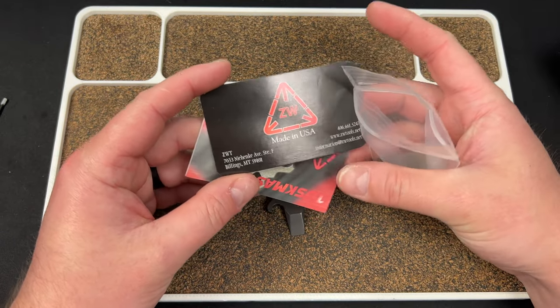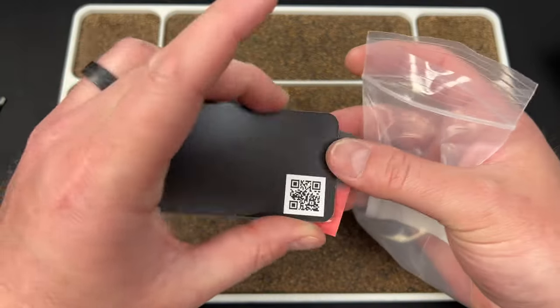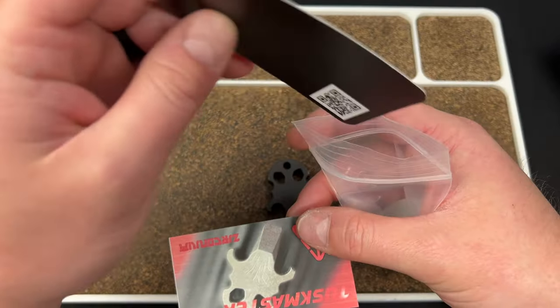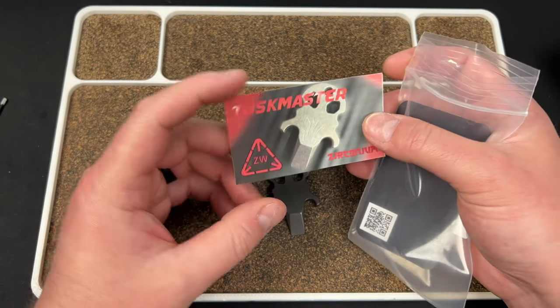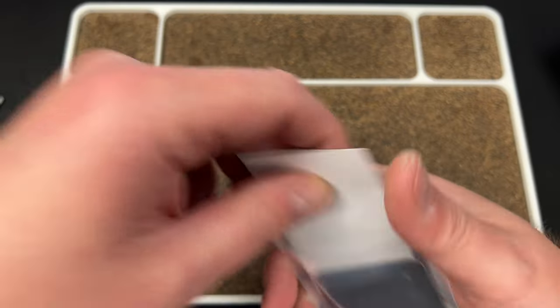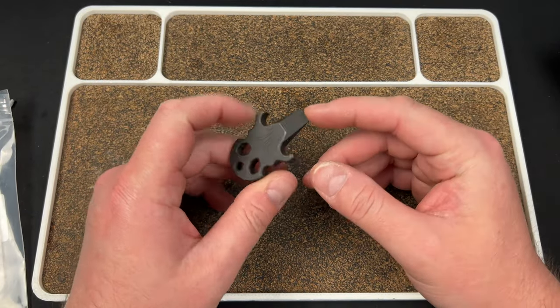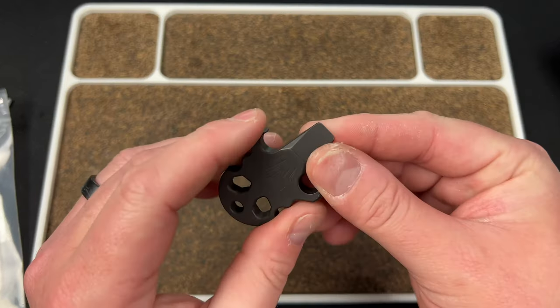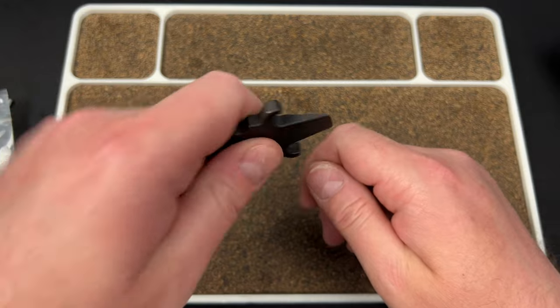Made in the USA. Here's their information if you're interested — QR code. It says the Tusk Master in Zirconia. It looks to be a little pry bar. So you could use it as a flathead and as a pry, and I suppose it would be a bottle opener too.